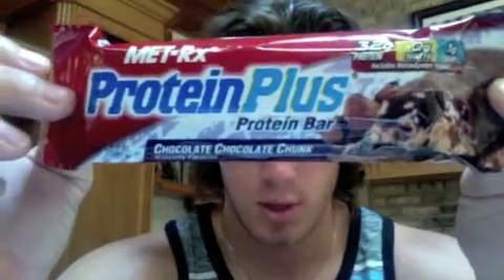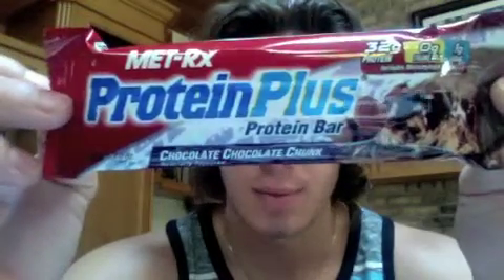It is Metrix's Protein Plus Protein Bar, as you can see. Pretty awesome — 32 grams of protein, no trans fats, only 1 gram of sugar. This is a chocolate chocolate chunk flavor, very chocolatey.